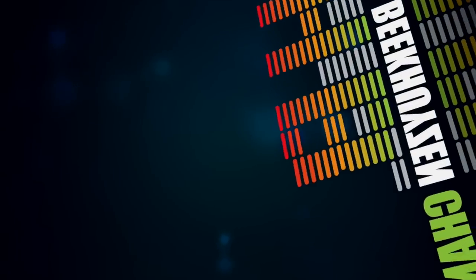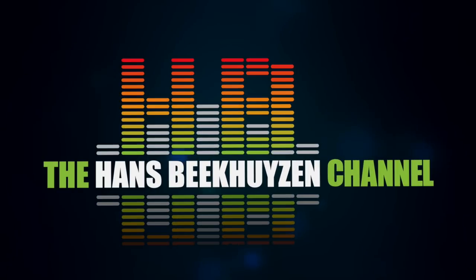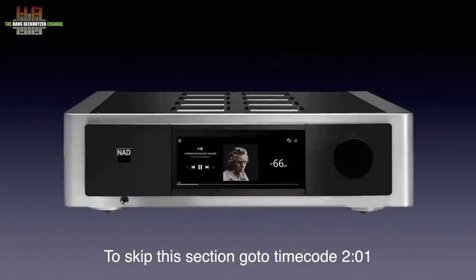It's also easy to control using a large touchscreen, the infrared remote or your tablet with BlueOS. The M33 has a distinctive design and uses numerous interesting techniques. But let's first see how you build your stereo around it.